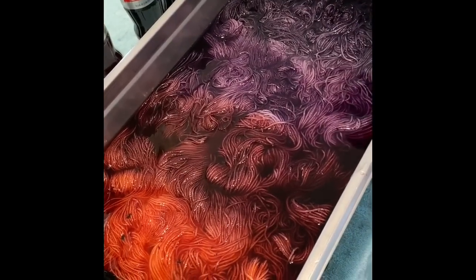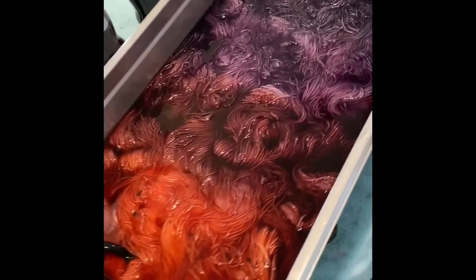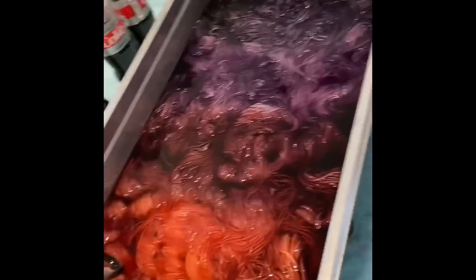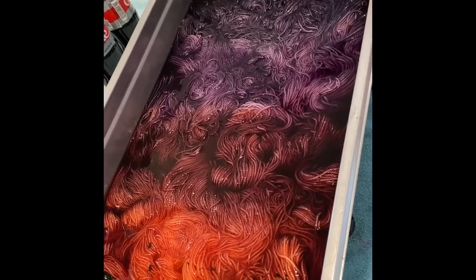Now it cooks for another five minutes at high heat, then it cools, we wash it, dry it, and tomorrow when we show you this video afterwards, we're going to show you the final product. Can't wait to show you!